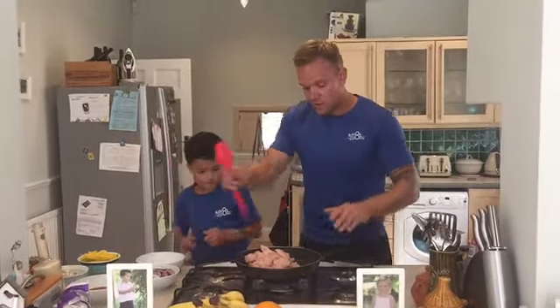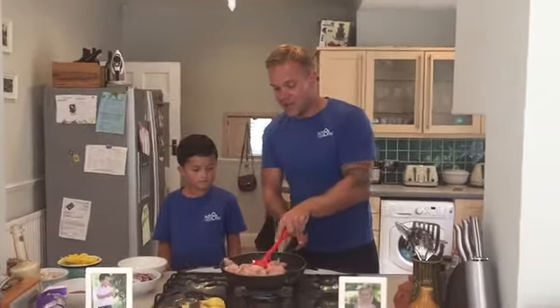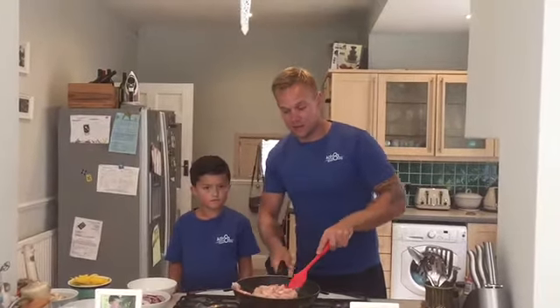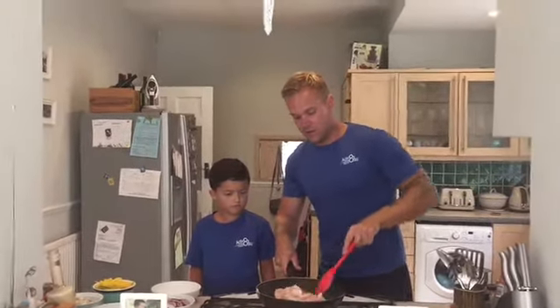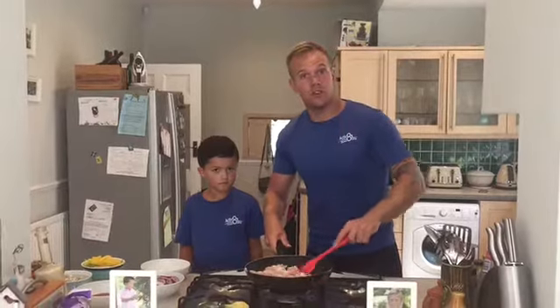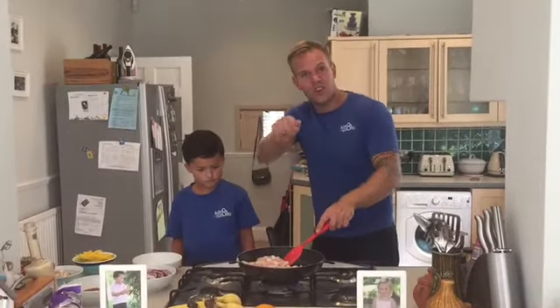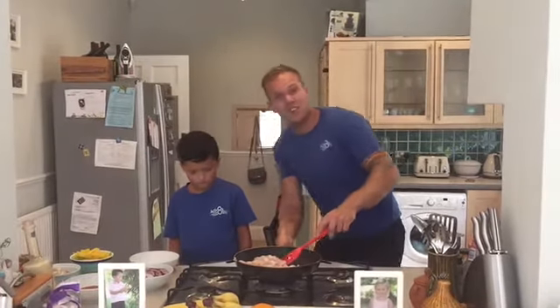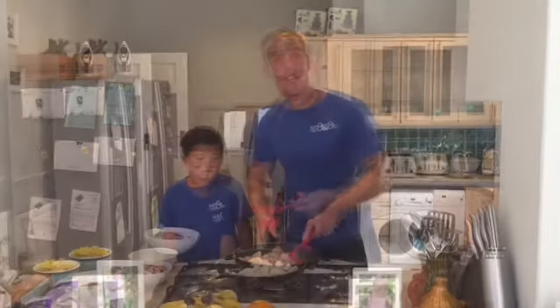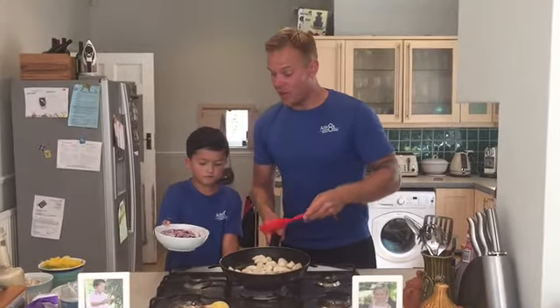Once the chicken is in, even it out in the pan and keep stirring. If you see that the pan is a bit too watery, just turn the temperature down a tad so the chicken doesn't stick. Once the chicken is browned up, we're then going to add the onion into the pan.